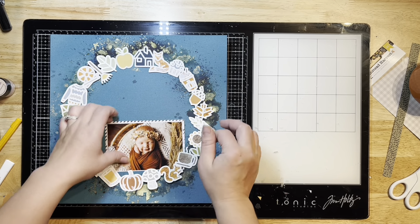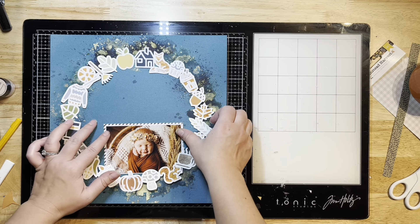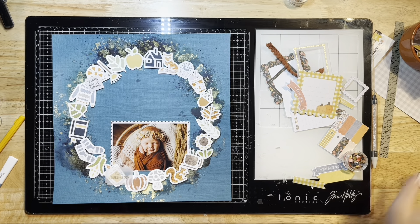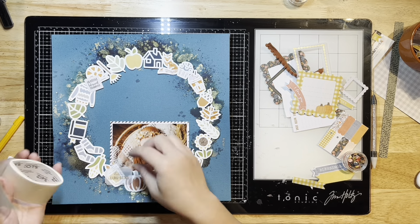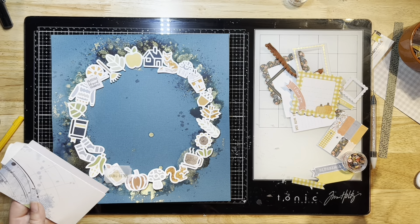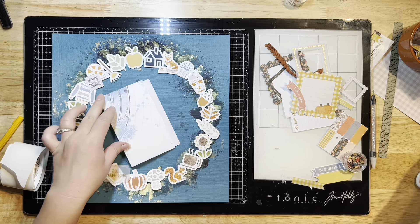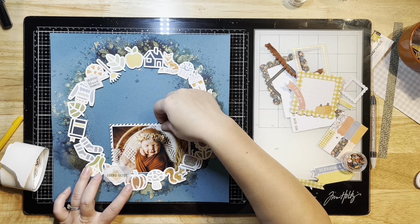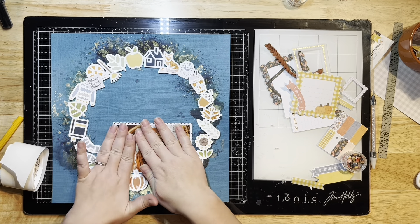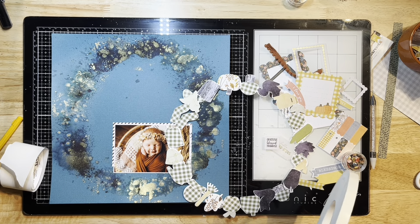I have a photo here of my baby girl from her newborn shoot. As you may know from following my videos, she is now a year old and I can't believe it. It's one of my favorite photos of her. I've backed it first with smooth white cardstock and then with some striped black-and-white patterned paper — those little stripes are my favorite pattern ever, and I still had it on my desk from a previous layout.